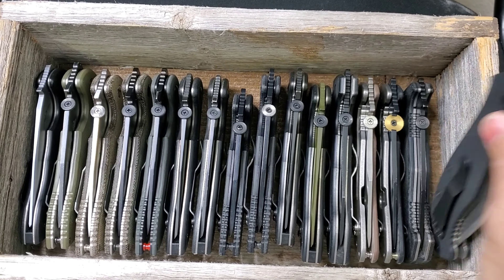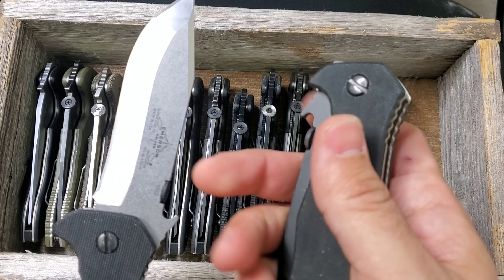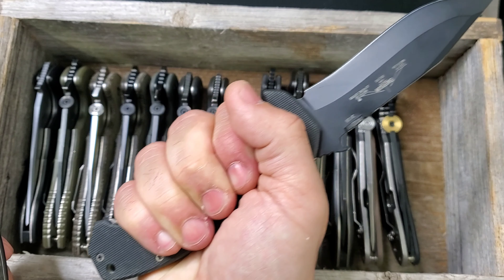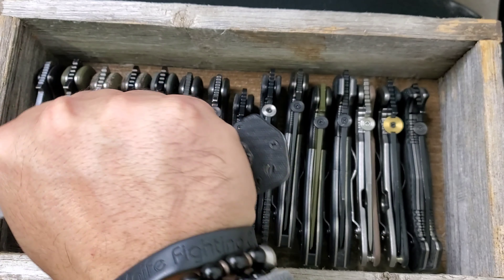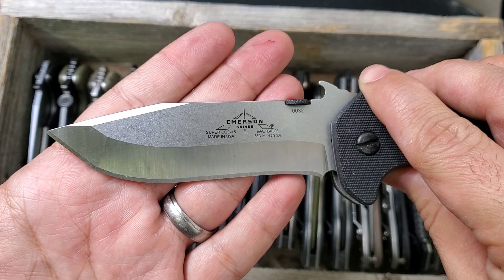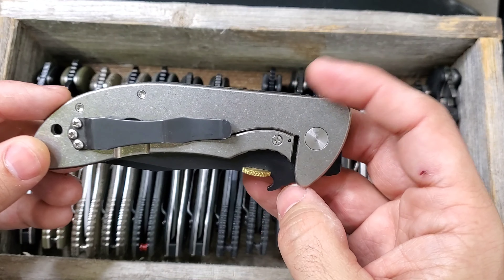This is the Super CQC-15 — definitely a beast. Let me compare it with a regular full-size CQC-15 so you can see the size difference. The full-size is great in my hand with no issues, but the Super is definitely way bigger with a lot of room. You gotta love that recurve CQC-7 combo blade that Ernest designed for the CQC-15. His inspiration was combining the Commander and the CQC-7.